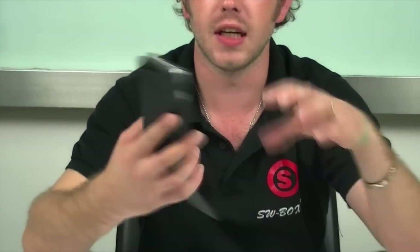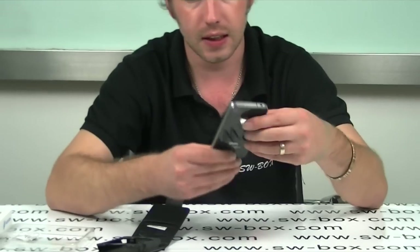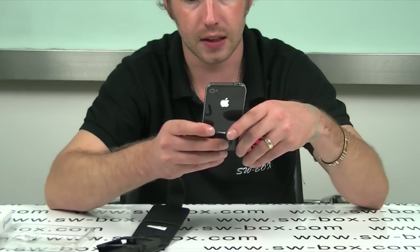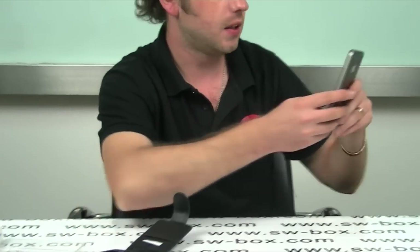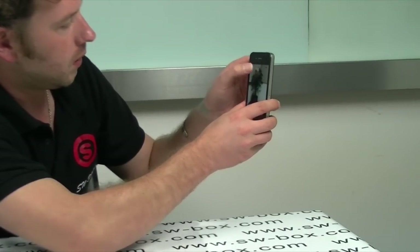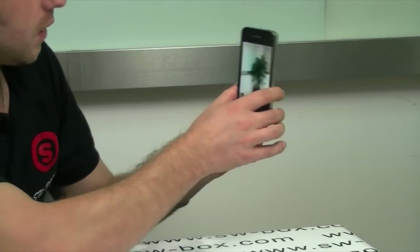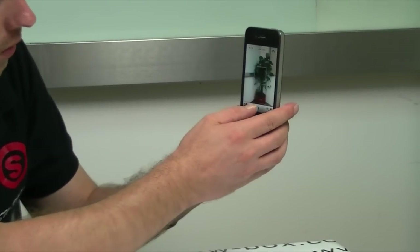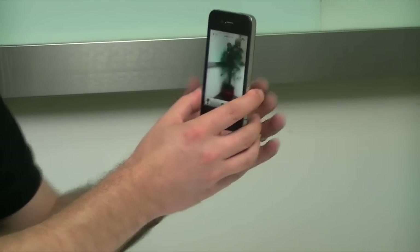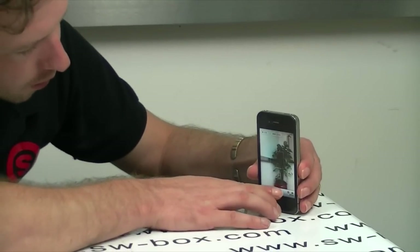So let's move on — we'll take a picture now without the case and then you'll be able to see both from the video when I'm finished. We'll take a picture of the plant in the corner. It's difficult to see because we've got so much light in. Take a couple more.